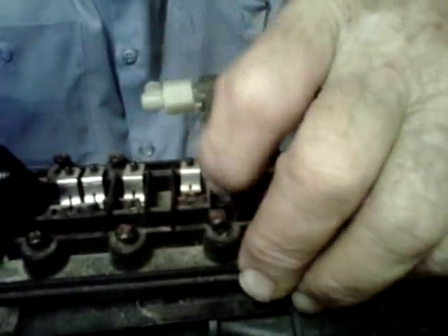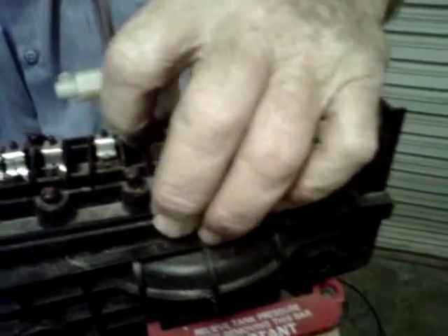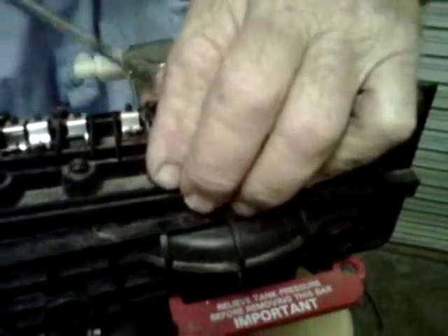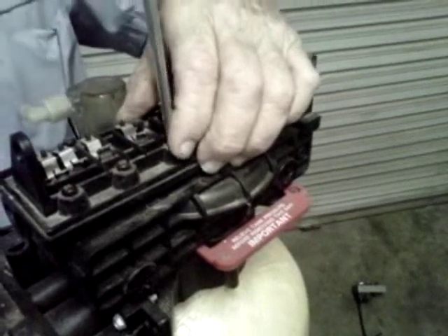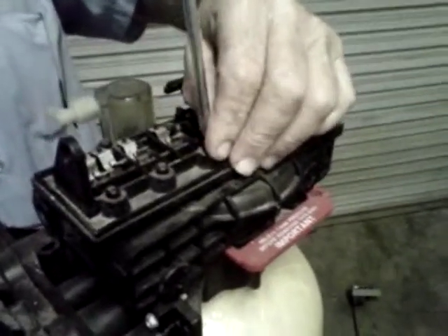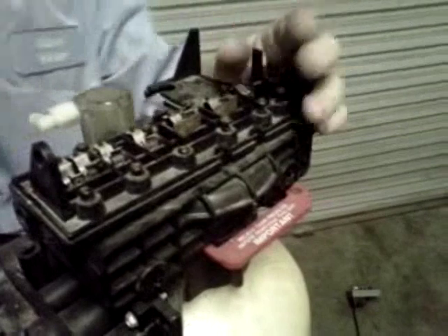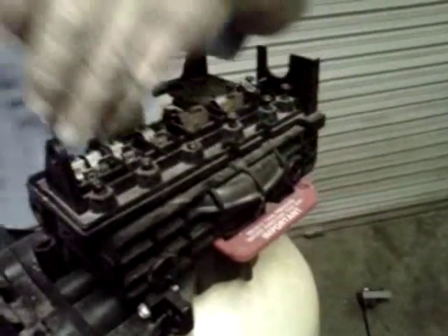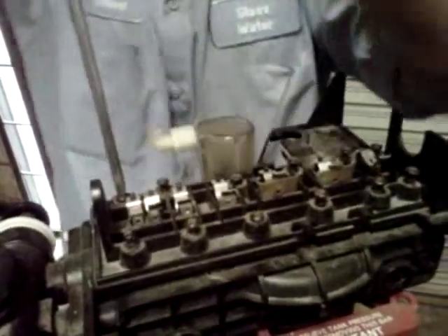Back the screws up carefully. You'll feel them drop. These screws originally are put in and they're self-tapping — there are no threads. So by backing them up, you catch the same threads and do not generally have a problem with damaging. Then just alternate, just like you would torque a car or something.